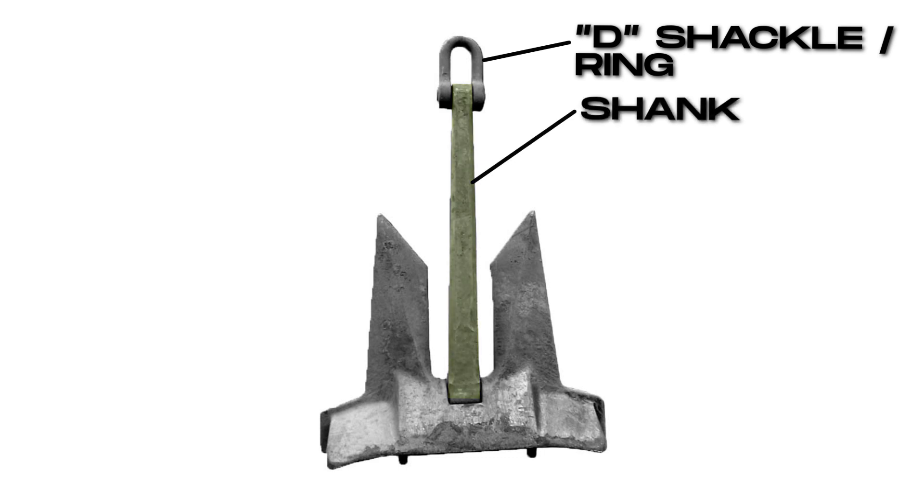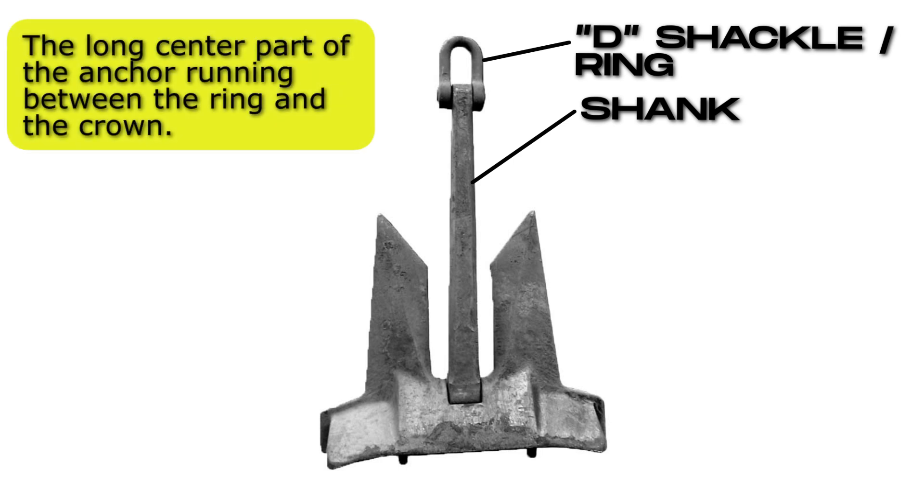Shank. The long center part of the anchor running between the ring and the crown.